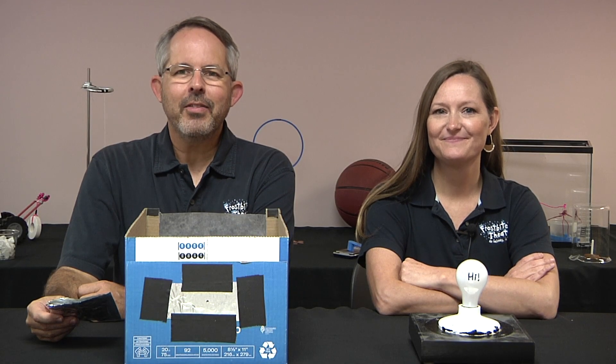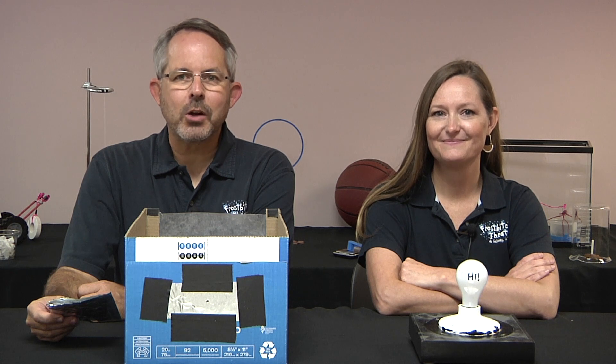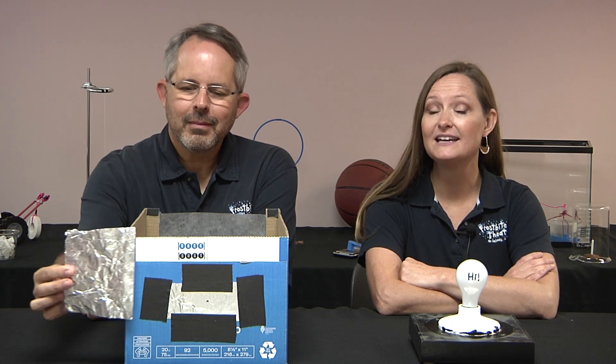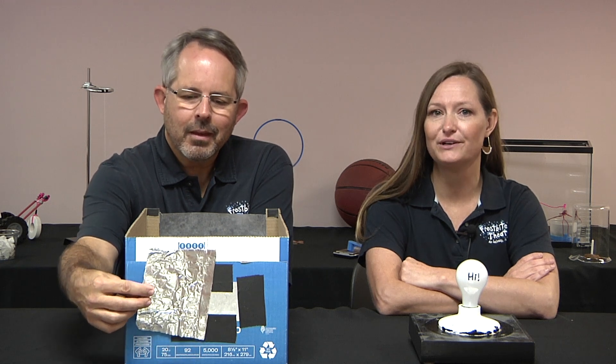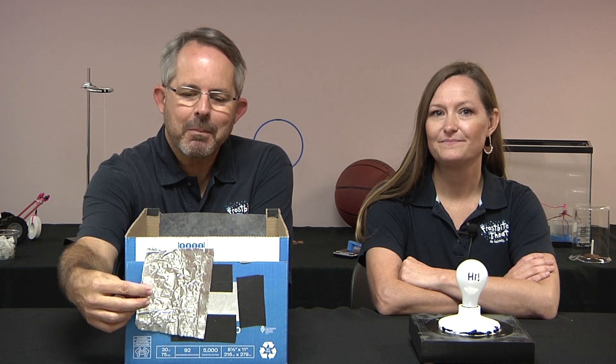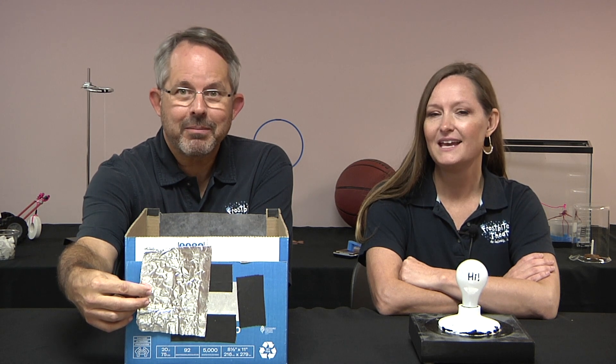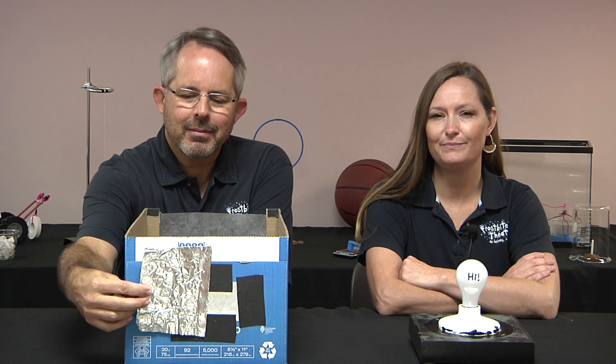Here's a question for you. The image of a light bulb is projected onto the back of a pinhole camera. The right half of the pinhole is then covered with a piece of aluminum foil. What happens to the image? Does the right half disappear? Does the left half disappear? Is the whole image visible, but it's dimmer?